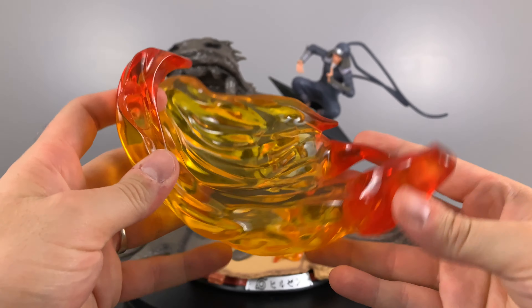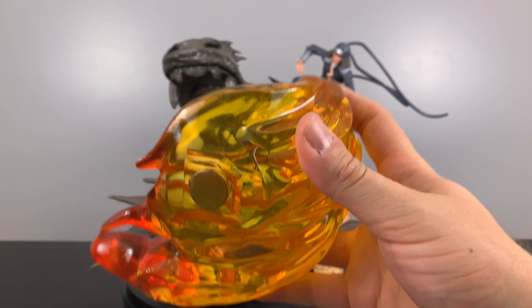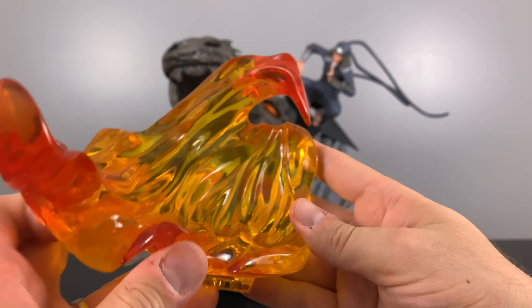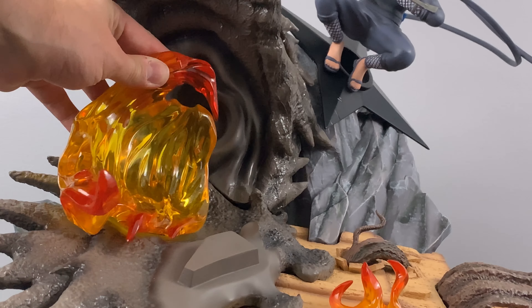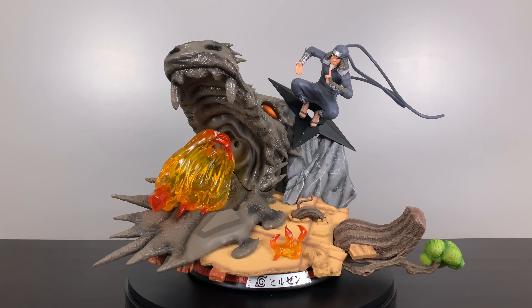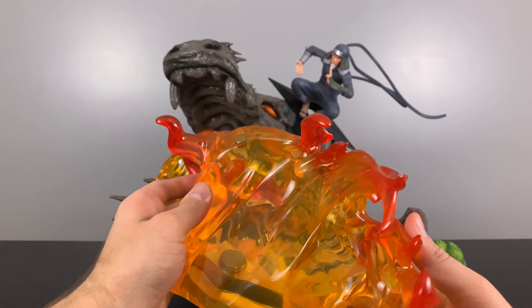Now on to taking a look at the clear resin fire pieces. This is one of the coolest things about this statue — it has a bunch of different layers of depth because of the paint coats on the different pieces. So the mud dragon looks wet, the tile roofs are flat, and the flames are clear. It just all goes together to make the statue look amazing.